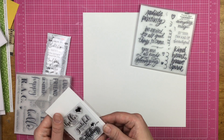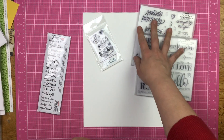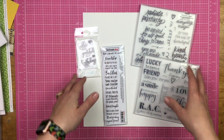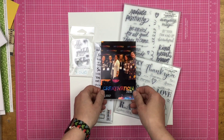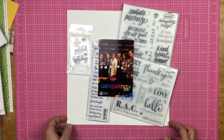I pulled some stamps that I have — a Gina K one, a couple Close to My Heart, and a Darkroom Door rubber stamp. They all kind of have a friend feeling to them because I am going to scrapbook this photo of the group that went to Creativation this year.